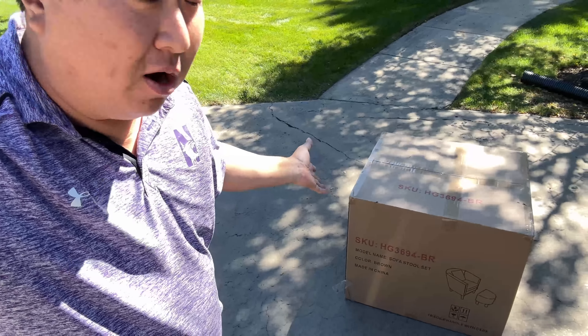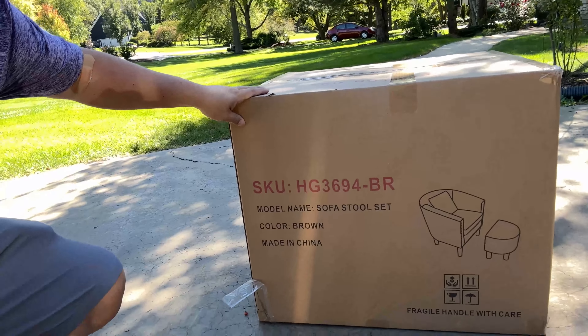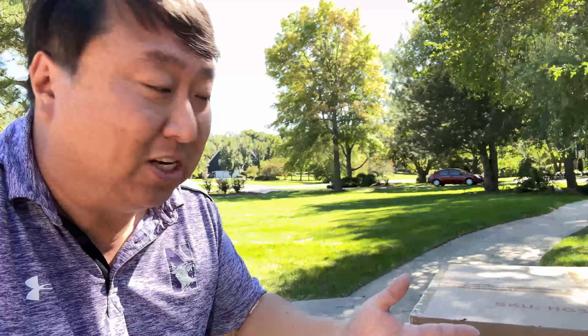What we have here are a pair of matching chairs. These are sofa stool sets, and I really like these because they have this little ottoman so you can still have your feet propped up, make yourself relax, but it won't take up a lot of space. So let's get these things unboxed inside and check them out.